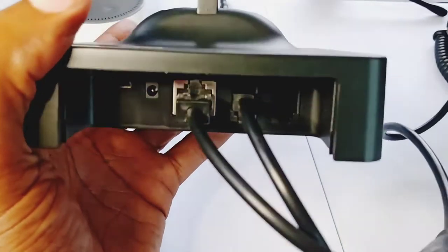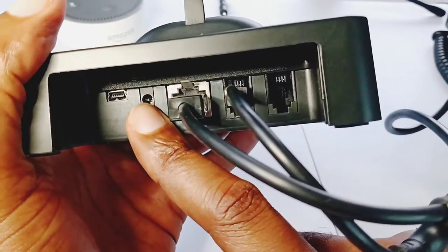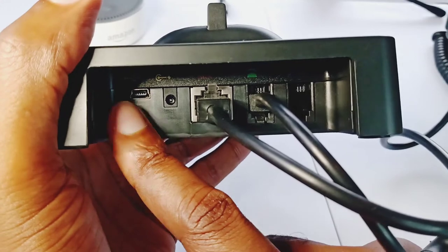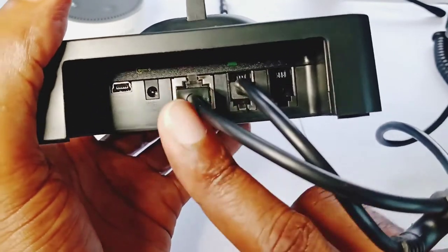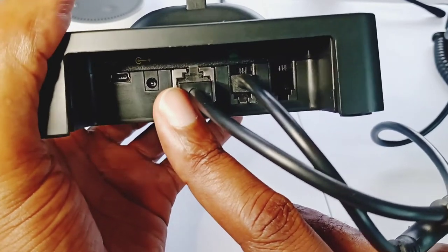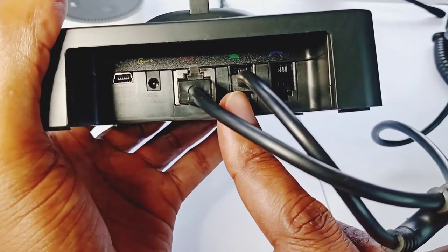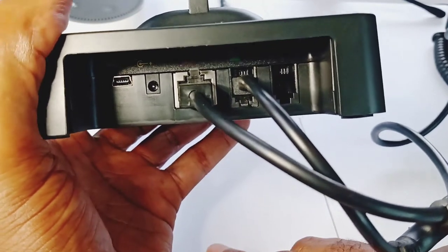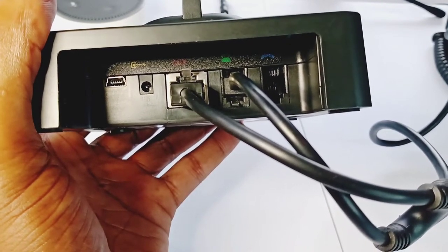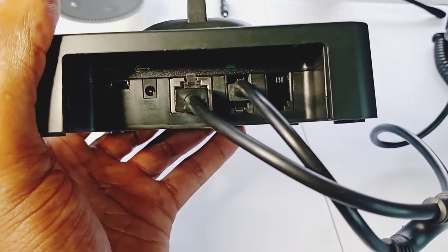So I took the headset off the base so you guys can see what we've got. You've got your power cable here, a mini USB port for connecting to a laptop, and there's an Ethernet port here too — somehow it attaches to an adapter which I'll show you. I'll show you how this thing is hooked to my phone — it's really strange, which is why I had to use customer care to help me figure it out. Customer care got me sorted out fast — I wasn't on hold more than 35 seconds, and after I explained what I needed, he had me set up in maybe 5 to 7 minutes.